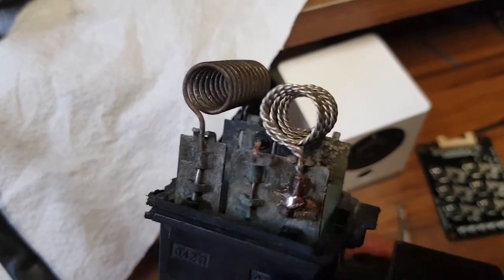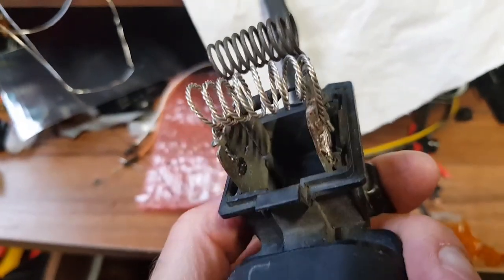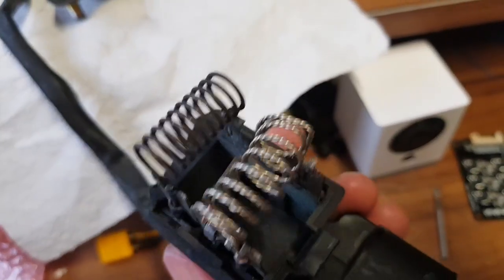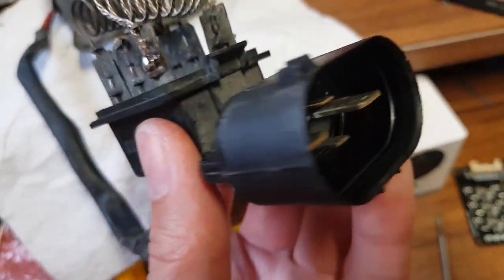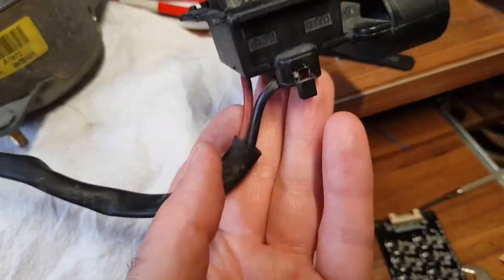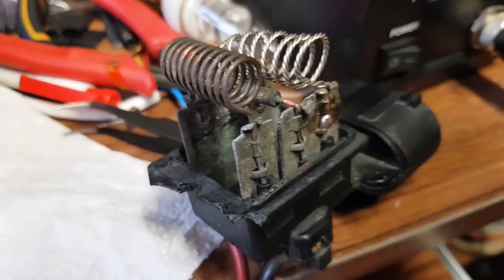There we go — that's our new heater resistor coil fitted. It's not pretty but it should hopefully work. We'll give that a go and see. This was from a Corsa, by the way. We'll see if it actually works. Hope you enjoyed that — see you later, bye for now.